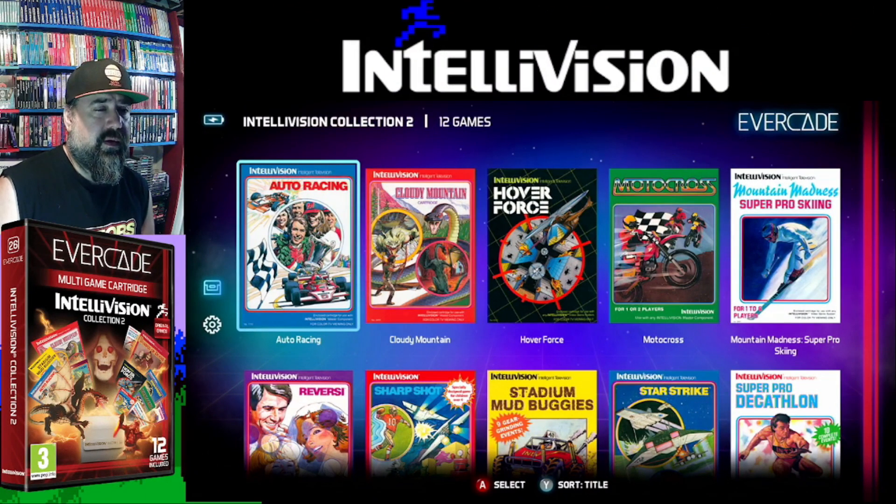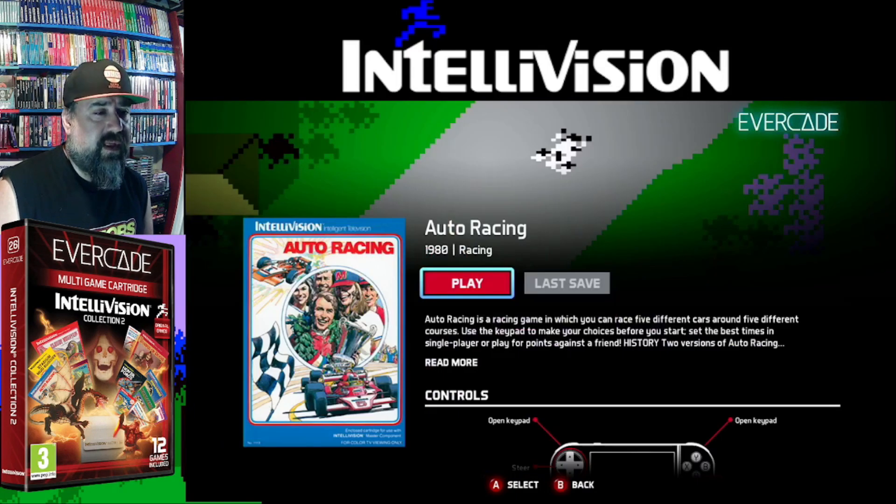Alright everyone, me and my gross eye — still recovering from that scratch on my cornea. That's why I've been wearing the weird red glasses. But here, to play this, I'm going to watch the monitor up here. Let's just get into it. Here it is, the Intellivision Collection 2, and we're going to start off with Auto Racing.